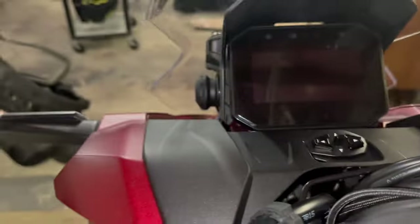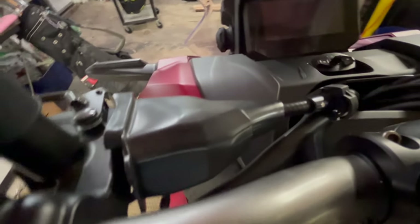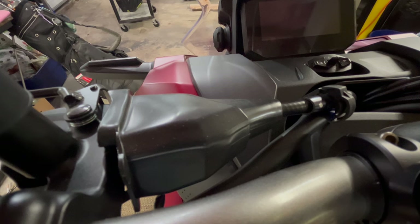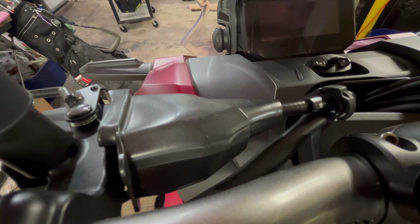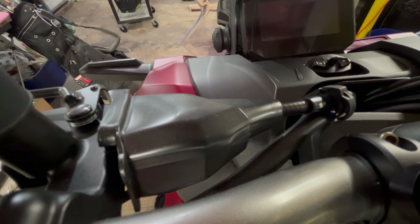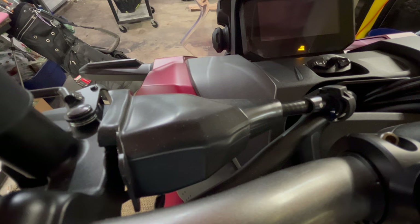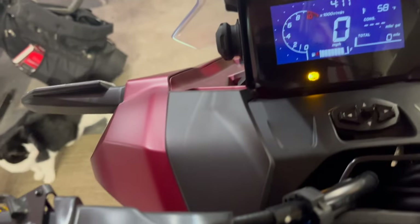Now I can just snap my phone into this little mount here. I'm going to plug it in. Off the bat I don't get any power because it's switched — so I'm going to turn the bike on. Is it on now? It is now. Here we go. Yeah, that appears to work just fine. We're good to go.